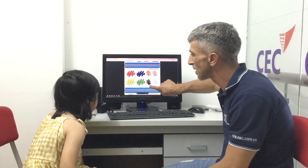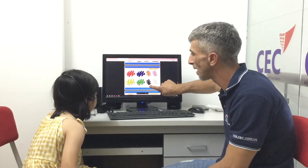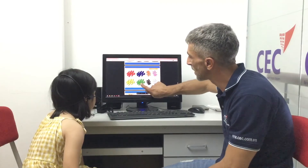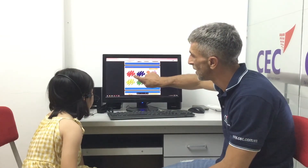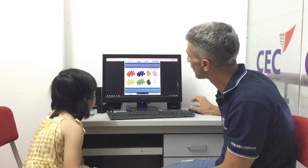And then this one — what color is this? Black, black. Good! What about this? It's green, it's green. Very good! And this one? Yellow, yellow. And this one? Red, red. Good job, good job!